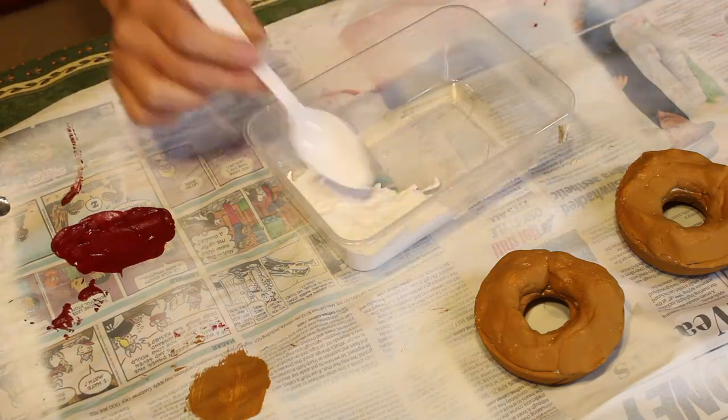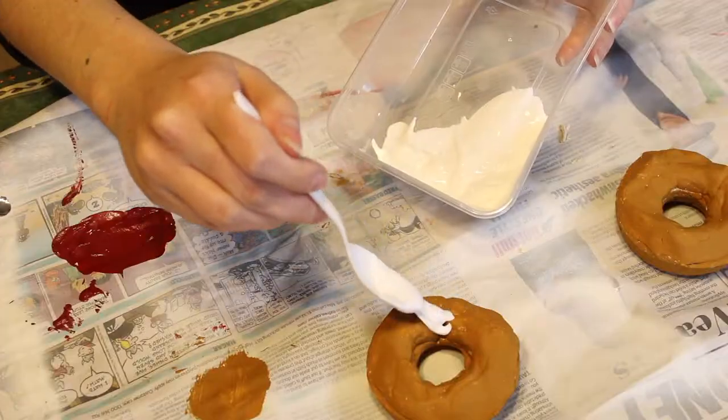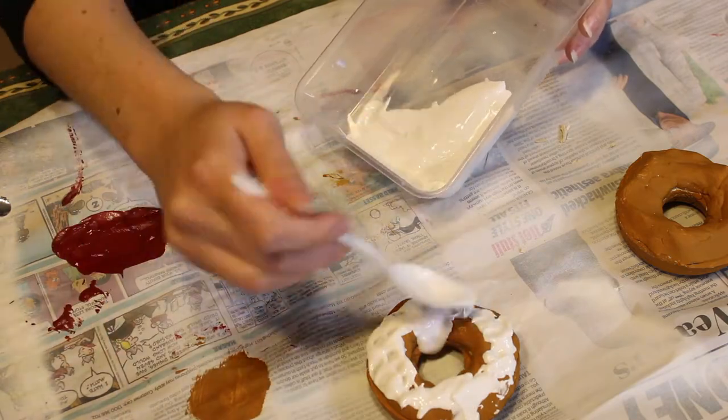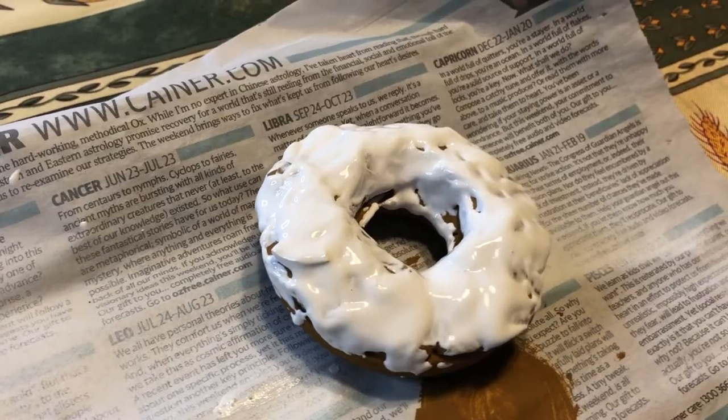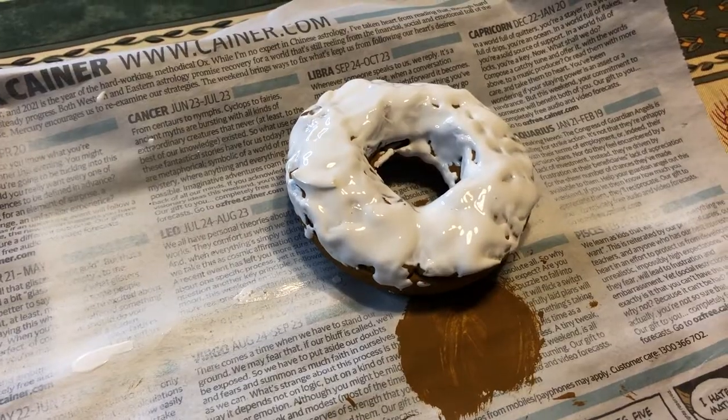It's a bit hard to tell because the paint is white and the Mod Podge is white, but this is now done and I'm just going to drizzle it over the top of one of the donuts. Hopefully that one turns out the way we want it — fingers crossed it works.